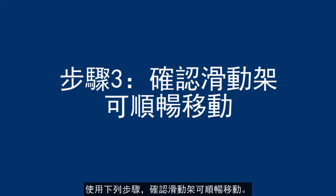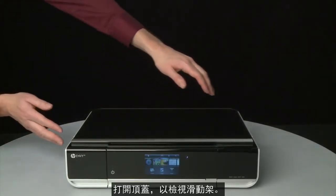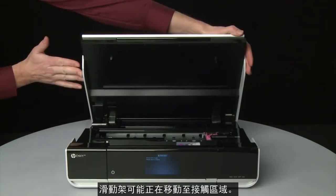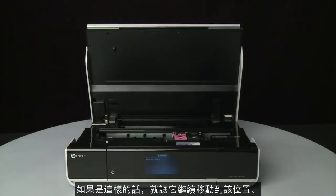Use the following steps to make sure the carriage can move freely. The printer must still be powered on for these steps to work. Open the access door so that you can view the carriage. The carriage might try to move into the access area — if it does, allow it to move into that position.